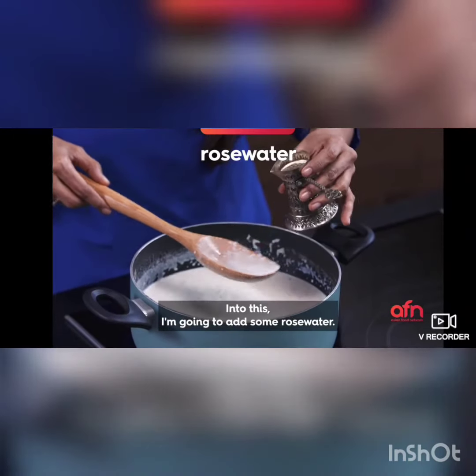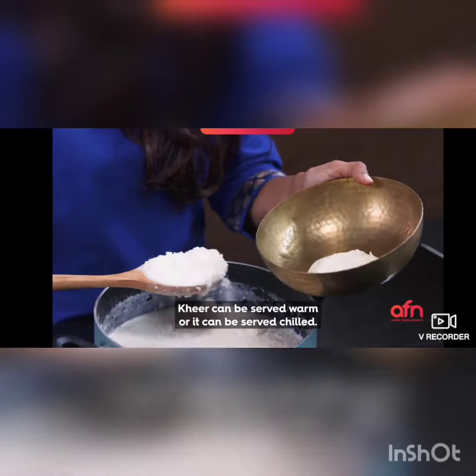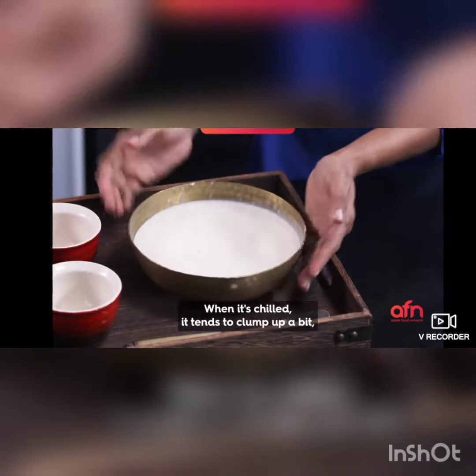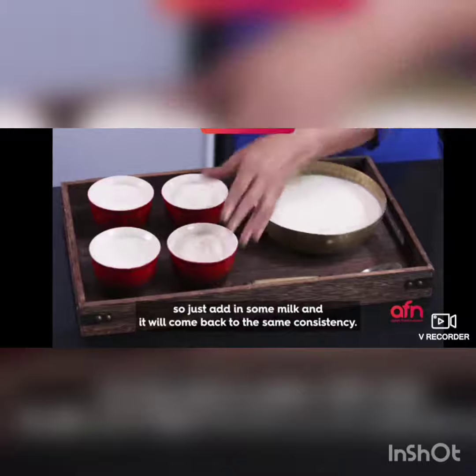To this I'm going to add some rose water. Kheer can be served warm or it can be served chilled. When it's chilled it tends to thicken up, so just add in some milk and it will come back to the same consistency.